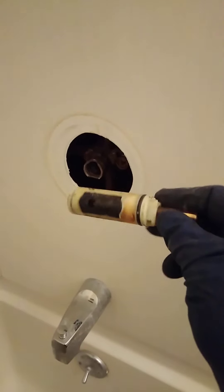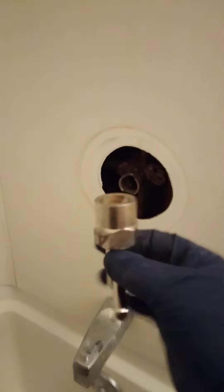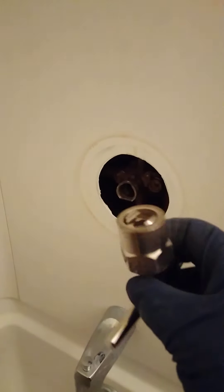Moen single-handle cartridge. There's the old one. I was able to get it out pretty easy actually. I use a good removal tool — the heavy metal one made by Moen, not the cheap plastic or aluminum ones you get at Lowe's or Home Depot. Those things are a joke.